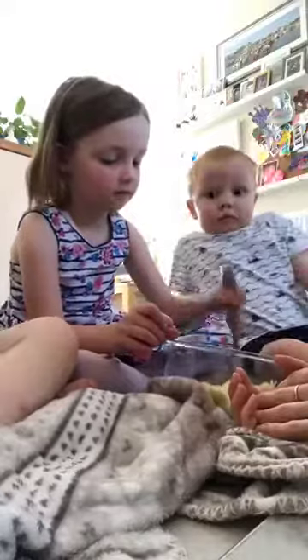We want mashed bananas — mash, mash, mash! Tell that for everyone.